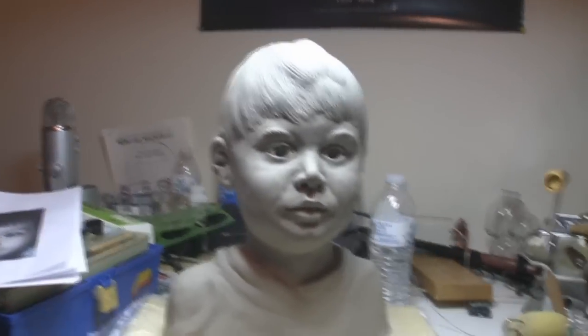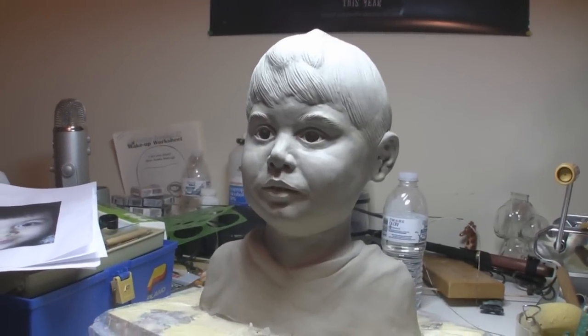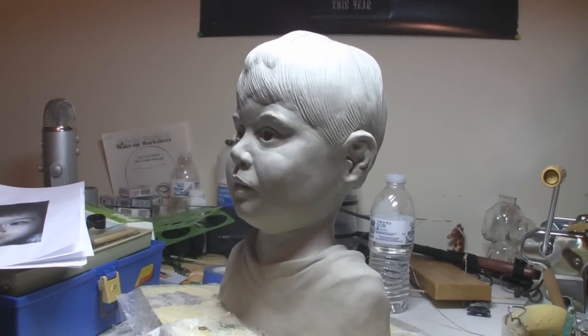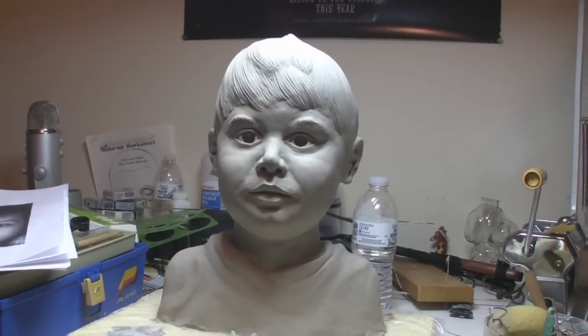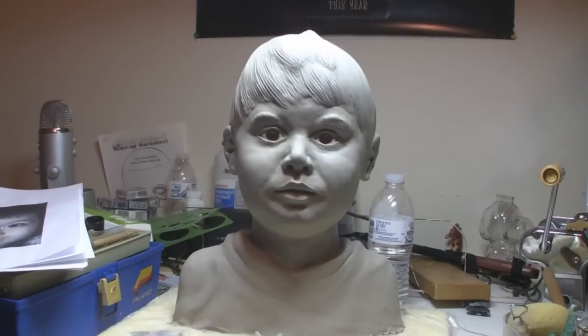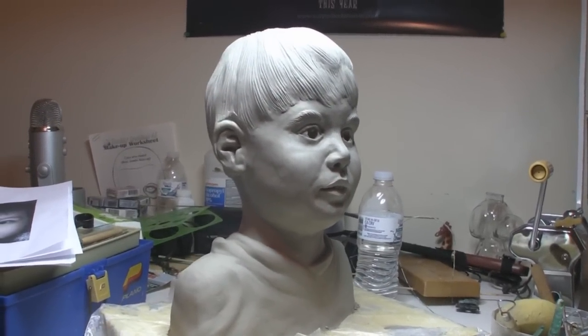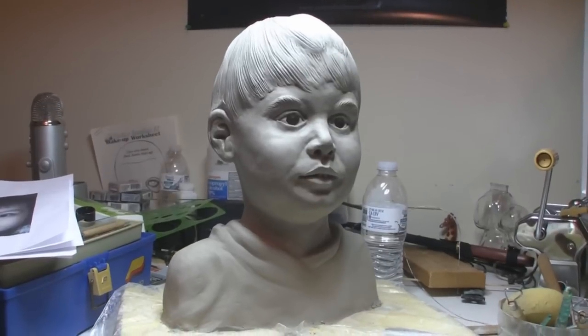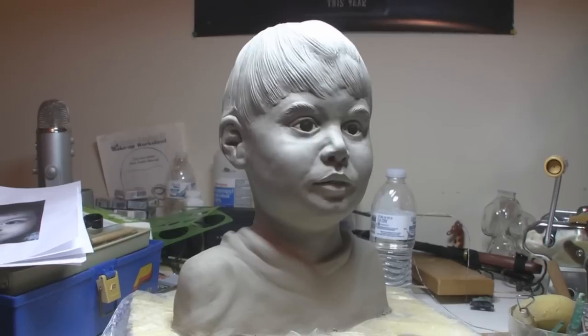Hey everyone, it's Mark, and this Christmas I decided to take some time off and sculpt a little bit, just because I try to keep my skills up to date. Because if you don't sculpt, you tend to lose your abilities, mainly in how you see things and what looks right and what doesn't.